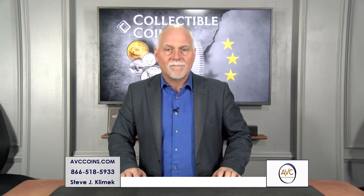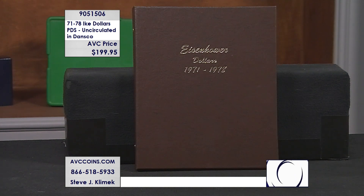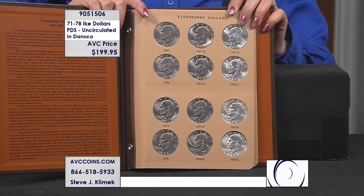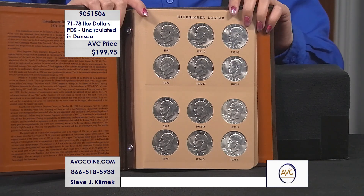And tonight, one of our favorite collections is finally back in stock. The coin was made from 1971 through 1978 — a dual issue commemorating our president, the 34th president, five-star general, and also the landing on the moon, all tied together in the same concept of the coin.